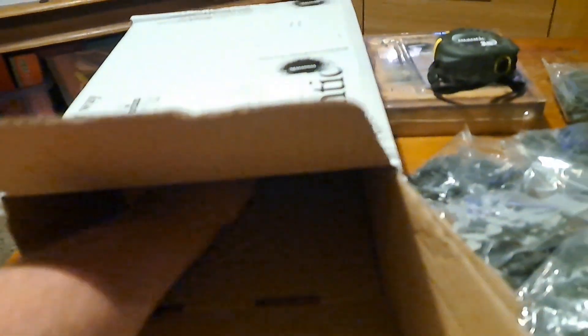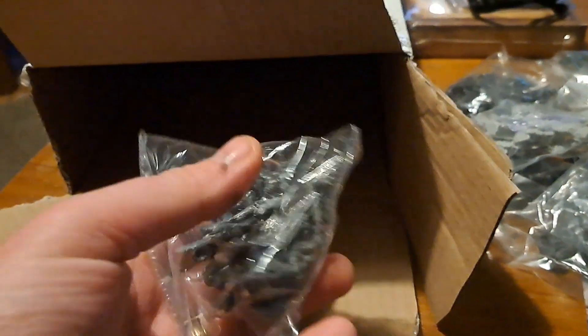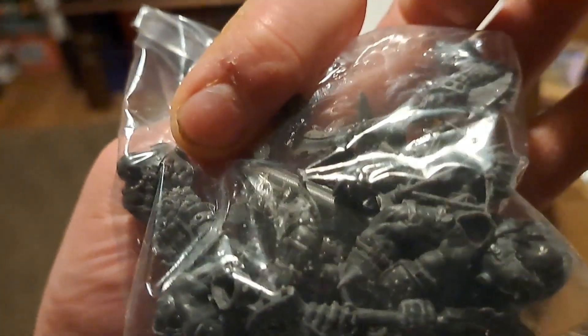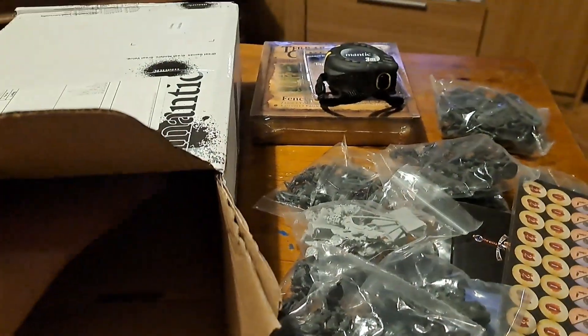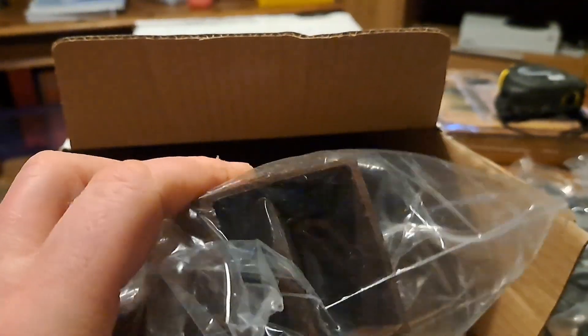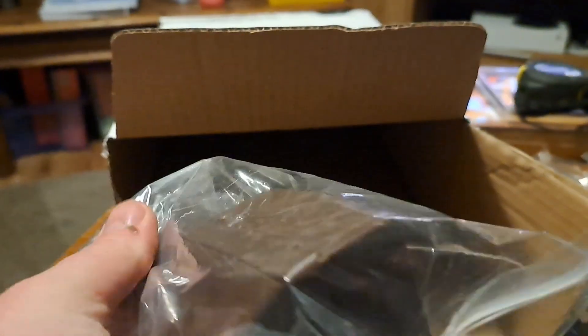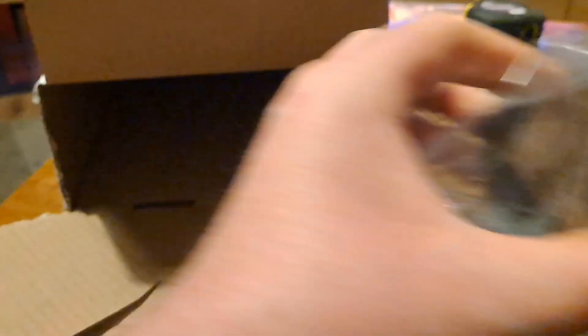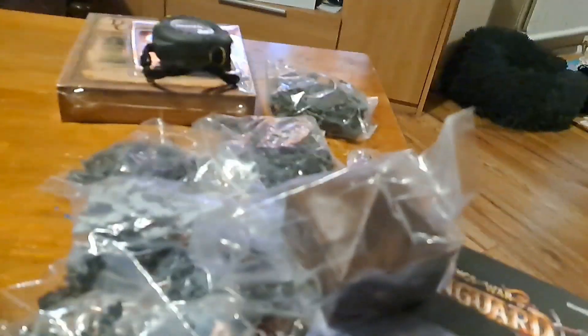I've got a couple more bags. More ogres. I do like to smile — I have to collect ogres, don't you know. That's a train crate, and tents and stuff — that's pretty cool. Okay, empty box, all on the table.